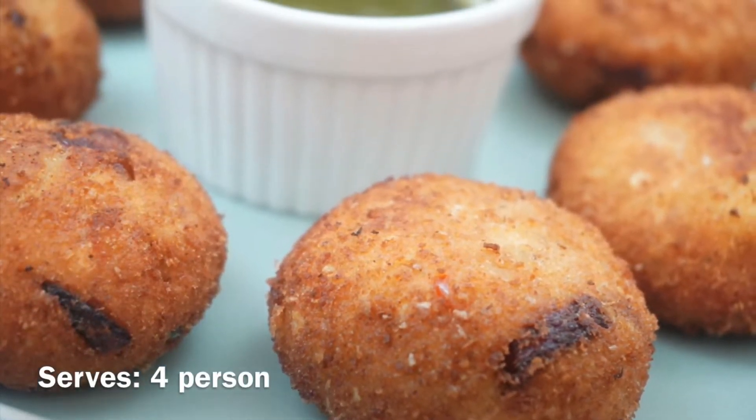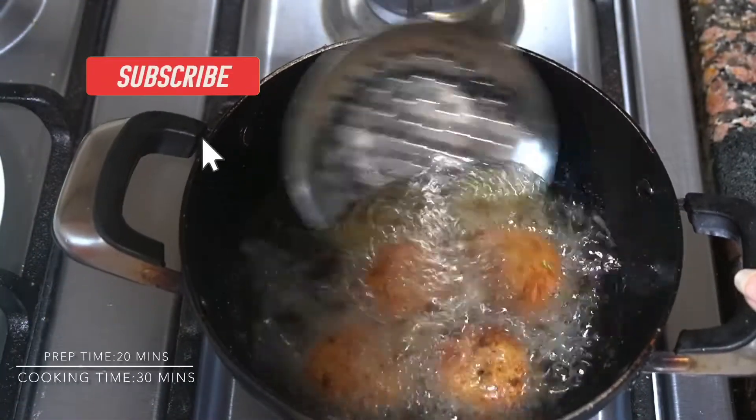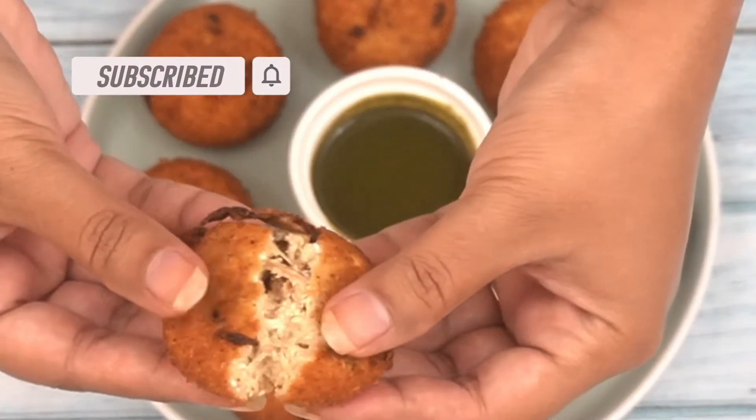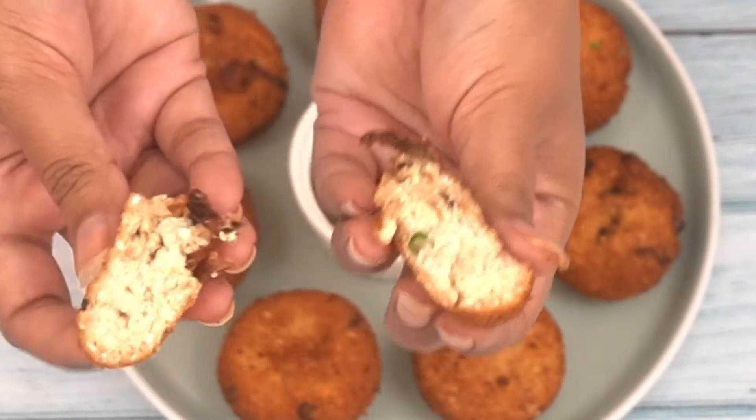It is a very good party snack. It is different and unique. You should try it in restaurants — it is a very rich dish. So I would really suggest you to give this recipe a try. Let's begin the recipe.